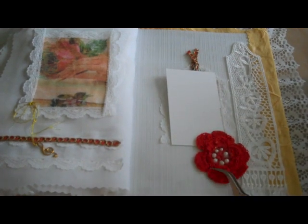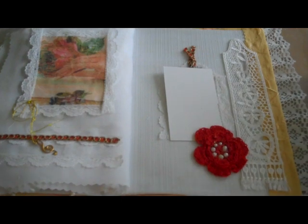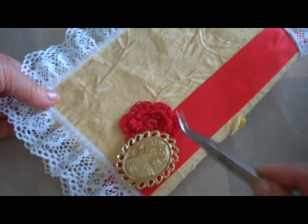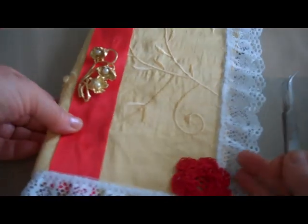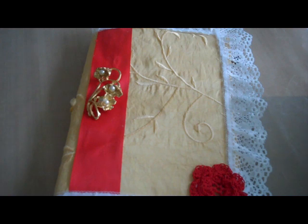Another red, red rose that I crocheted. This is a purchased bookmark from a fabric store. And the back is pretty much the same as the front. This is a brooch from the dollar store, another red, red rose — and there's the front. So that is my fabric book. Please visit my blog at scrappingbydesign.com.